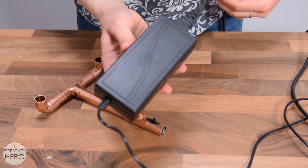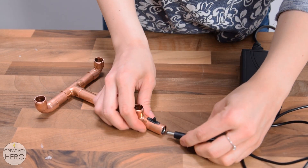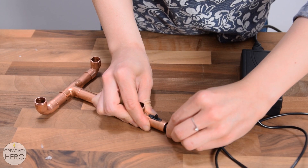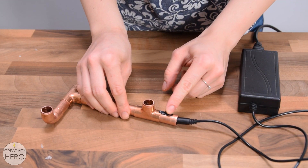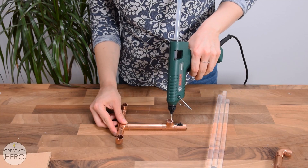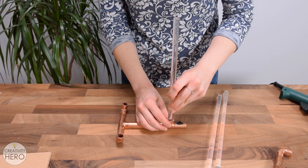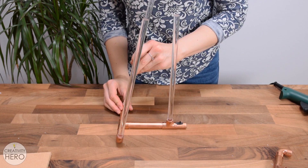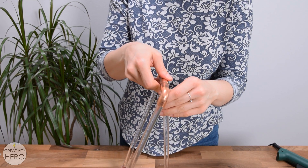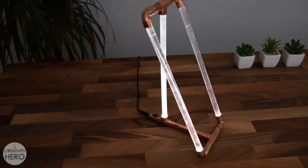For this project, I'm using a 12V DC power adapter. Before securing the acrylic rods, I inserted the plug into the connector and turned the switch on to check if the light works properly. Everything is great, so I can move on with the assembly. I glued the rods vertically above the light with hot glue and connected them on the top with more copper in order to get additional strength and a finished look. And that's it — I'm done with this project. I think it turned out pretty cool.